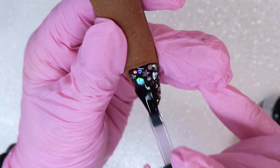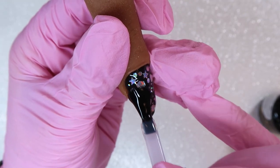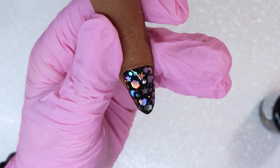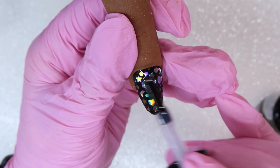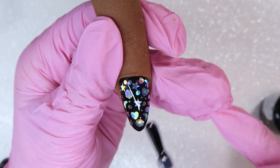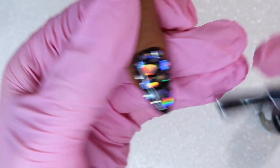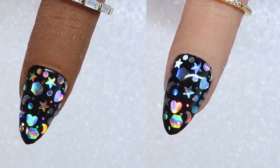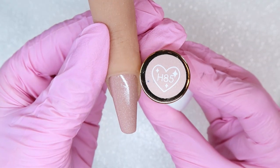Now I'm going to cure this for a full cure in my lamp. For the top coat on this gel polish nail, I'm going to do a slip layer using Magpie Like a Diamond — it has a nice thicker consistency. I'll do a slip layer over the nail and then take a bigger dollop and float it on, which is going to cover those glitters so nicely. Cure this and your nail will be perfectly smooth.